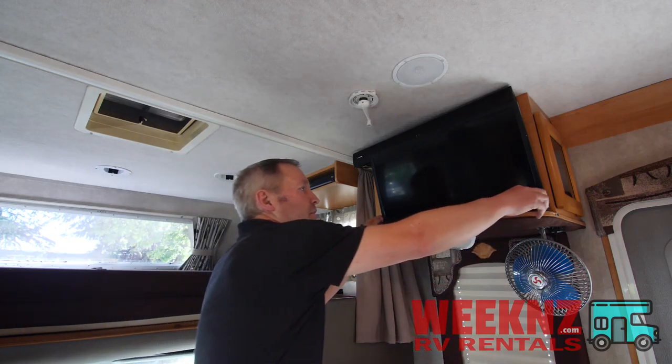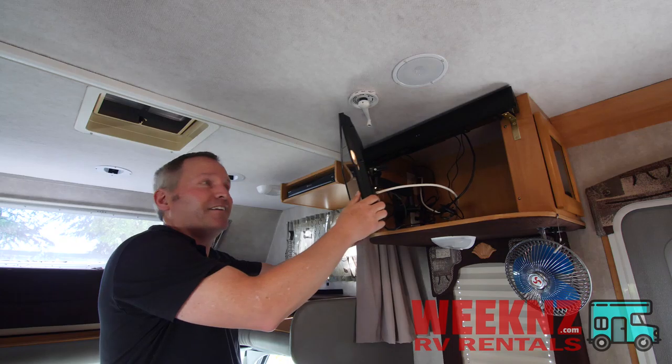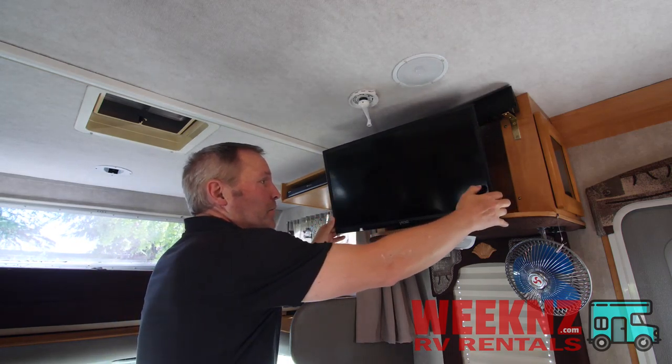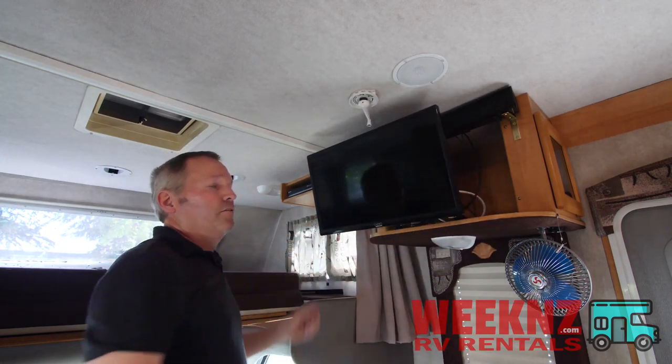What you'll also like is this TV moves around. You can watch TV from the bedroom, you can watch TV from over there in the bathroom, you can watch TV from the dinette right here. It comes all the way out — very handy.